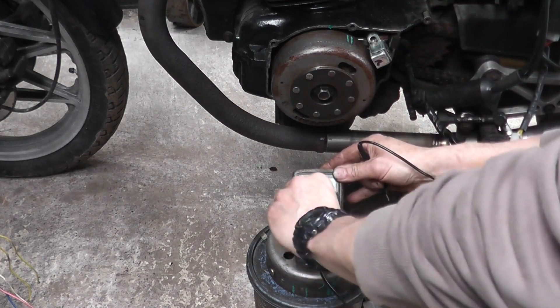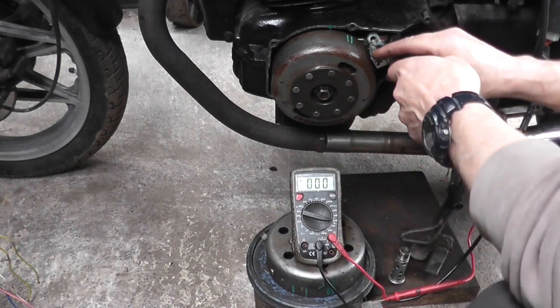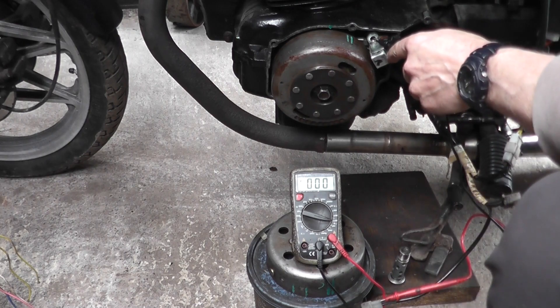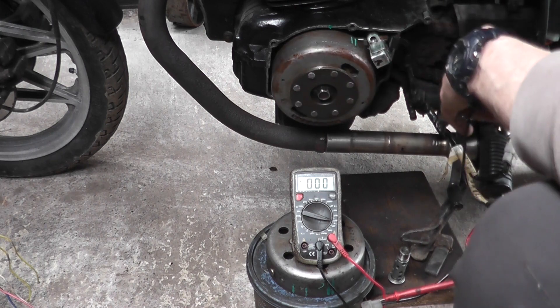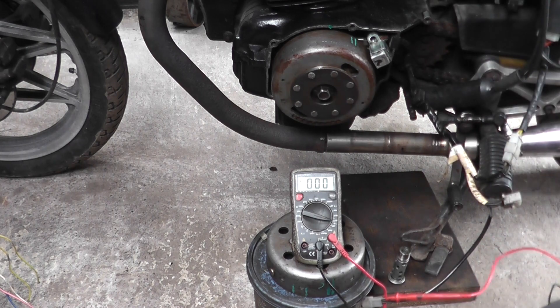Changed the meter over to volts. Cranking it over — we're now getting over 118 volts from that, which is good. We'll plug it all back in and see if it starts the bike.